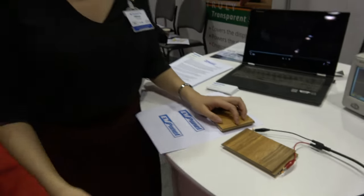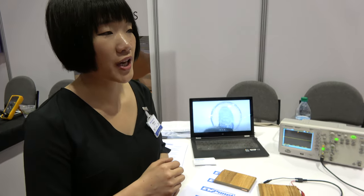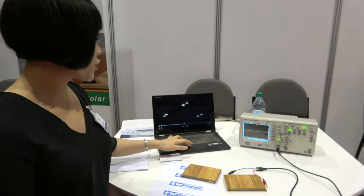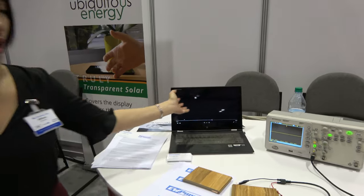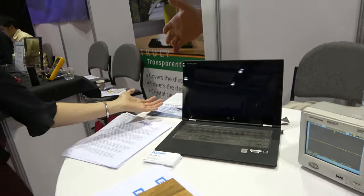Per step, you can get several milliwatts, and the voltage can be as high as 100 volts. We can store it in a battery or capacitor, or we can use it directly — like we're using this to directly power LED lights. You don't even need to store it.